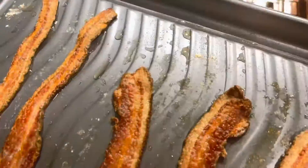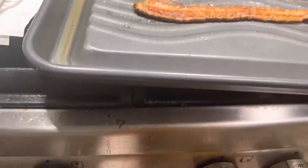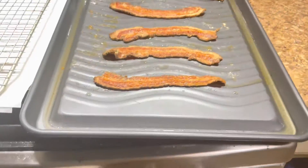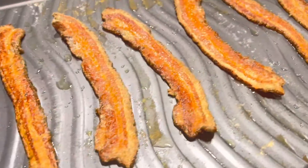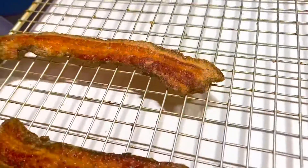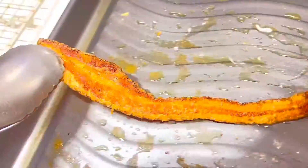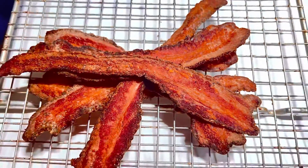Once it's up to your liking — this is between crispy and extra crispy — you want to go ahead and transfer the bacon onto a cooling rack. The reason you want to do it on a cooling rack is because if you have it resting on napkins or paper towels, it tends to trap moisture into the bacon and it loses its crispiness. Once you transfer the bacon onto the cooling rack, probably for about 10 minutes, it'll be ready to eat. The product that it comes out to be is so delightfully tasteful. Enjoy!